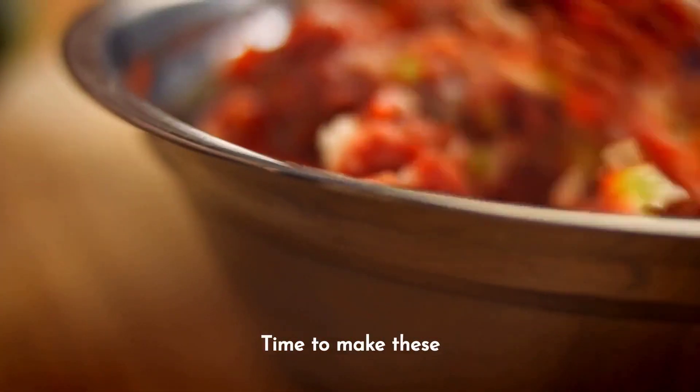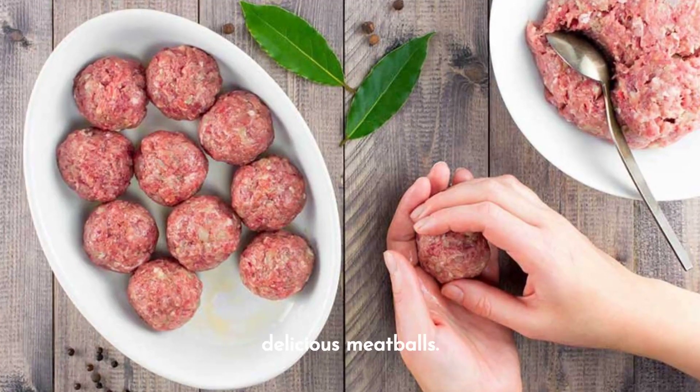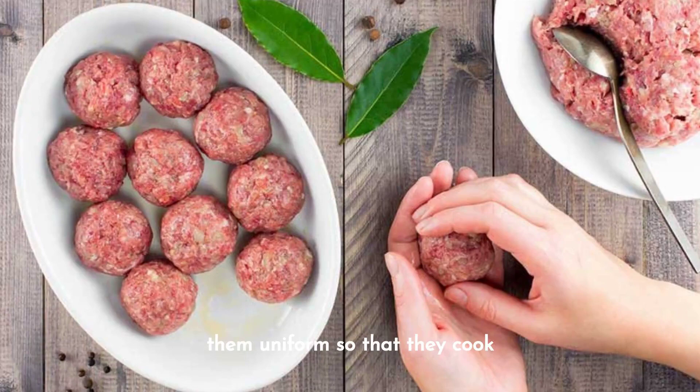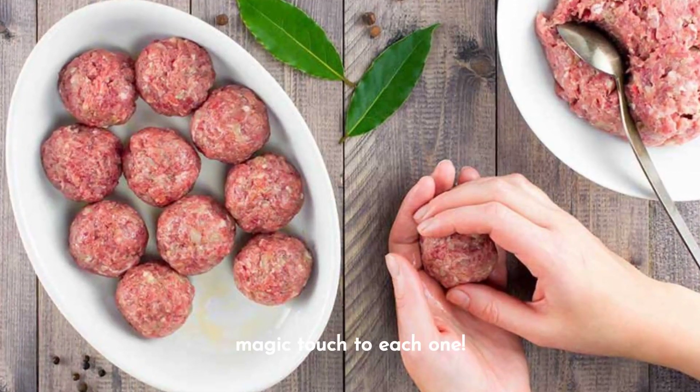Time to make these ingredients come together. Once our mix is ready, it's time to create these delicious meatballs. Moisten your hands and shape small balls with the mixture. The key is to make them uniform so that they cook perfectly. Give your magic touch to each one.